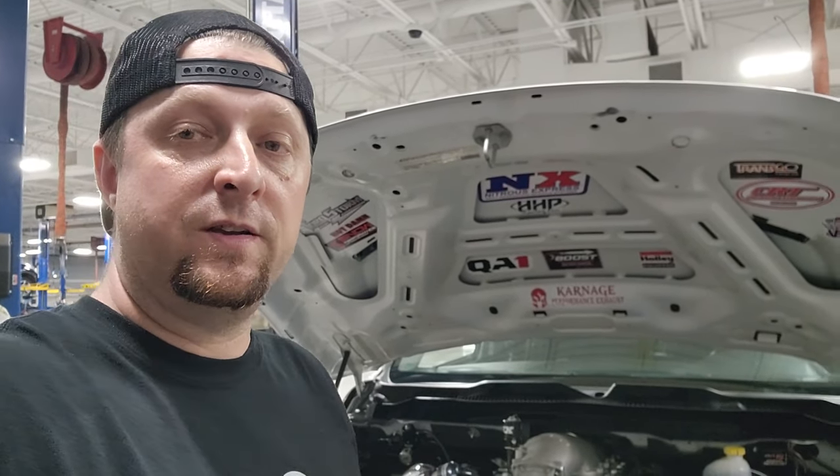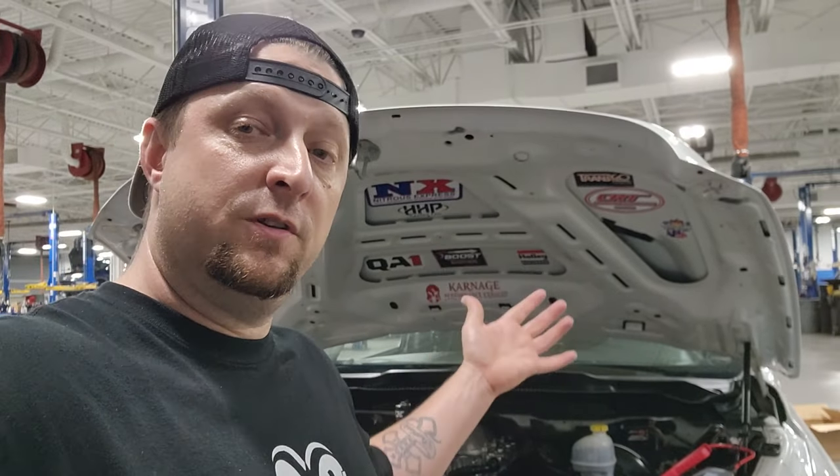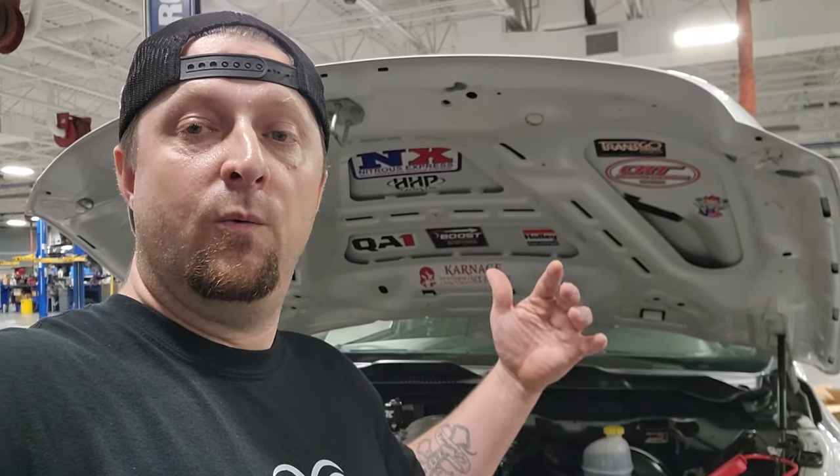The link to the Driven Racing Oil Company will be down below in the description, so go down and click that — it'll take you right to it and you can check out all their products. I want to thank Driven Racing Oil for sending us some to test out. Other than that, give the video a thumbs up, comment down below, let me know what you think. Have you been using this oil? Have you heard of it? What's your take on it? We'll see you guys on the next one.